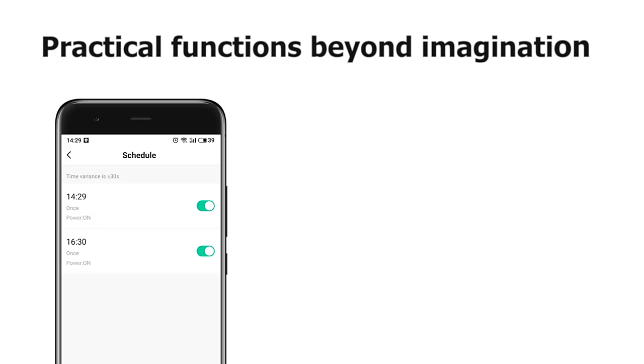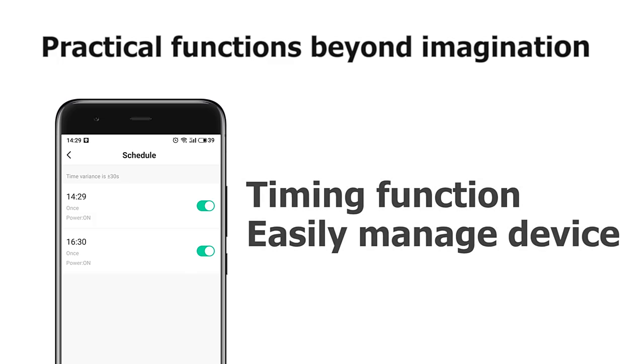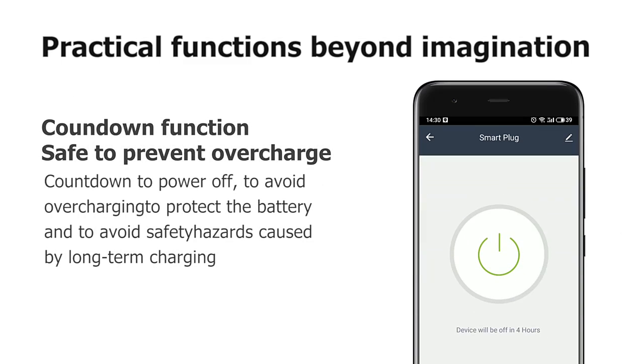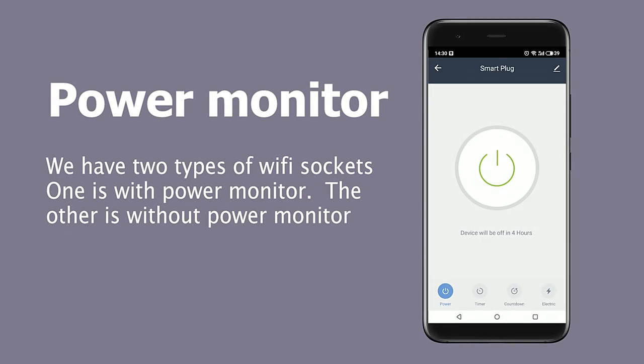Practical functions beyond imagination: Timing function, Countdown function, Power monitor. There are two types of Wi-Fi sockets — one is with power monitor, the other is without power monitor.